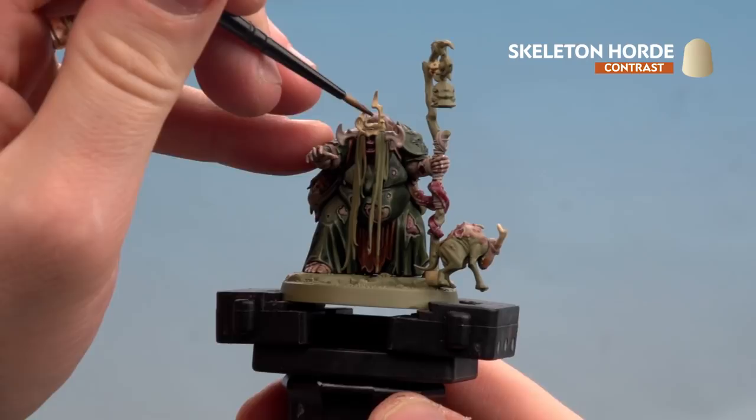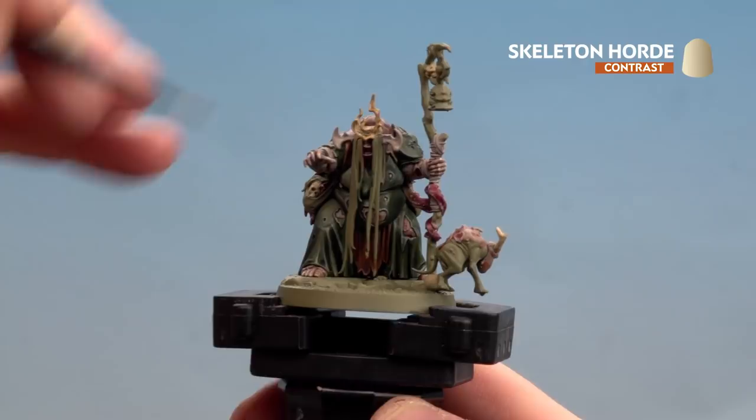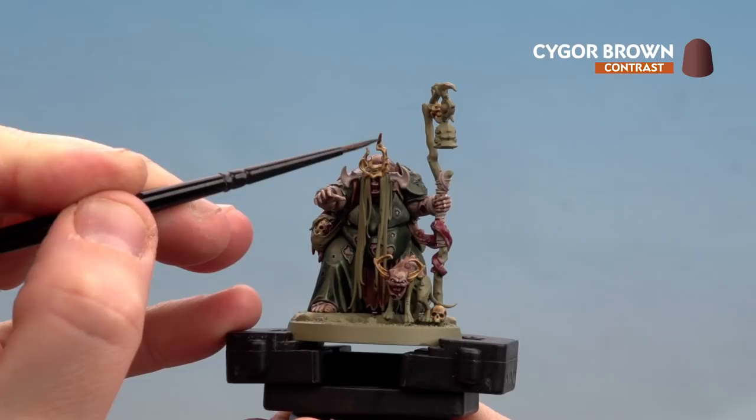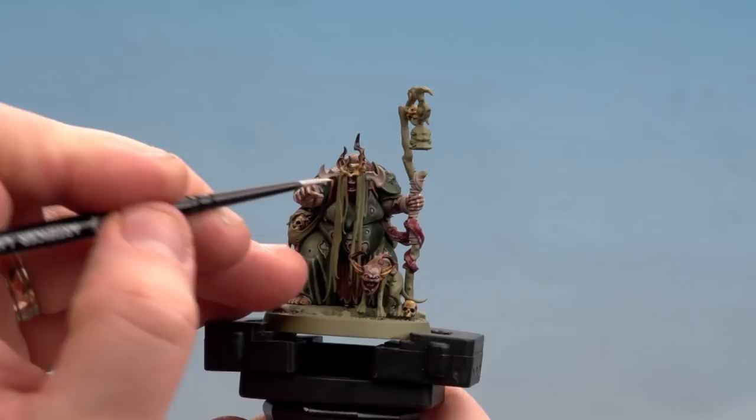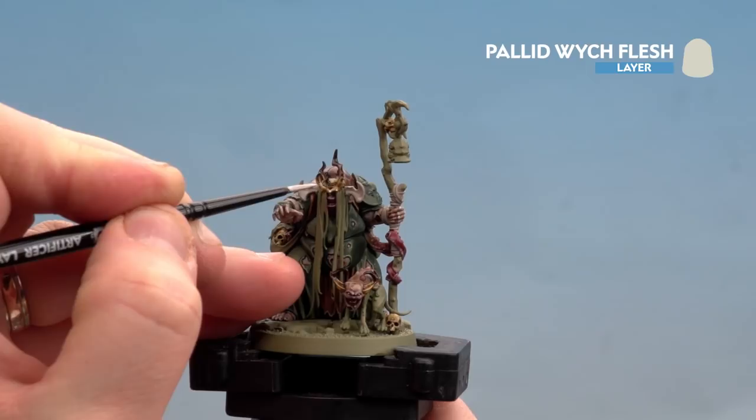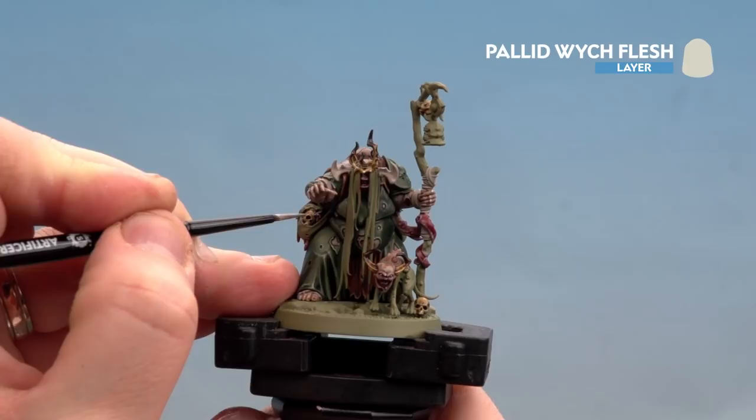With the base coat done, use Skeleton Horde over all the bone details including skulls, horns, and pick out the toenails too. Once dry, use Cygor Brown on just the tips of the horns — about the top quarter — to make them a little darker. Then apply Pallid Wych Flesh to the very tips where the light will catch, and also to the skull cheeks and definition around the eye sockets.